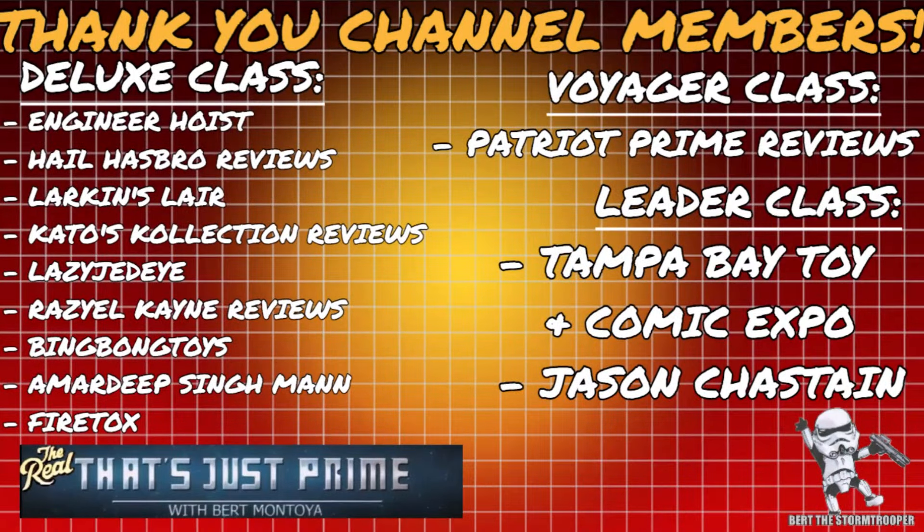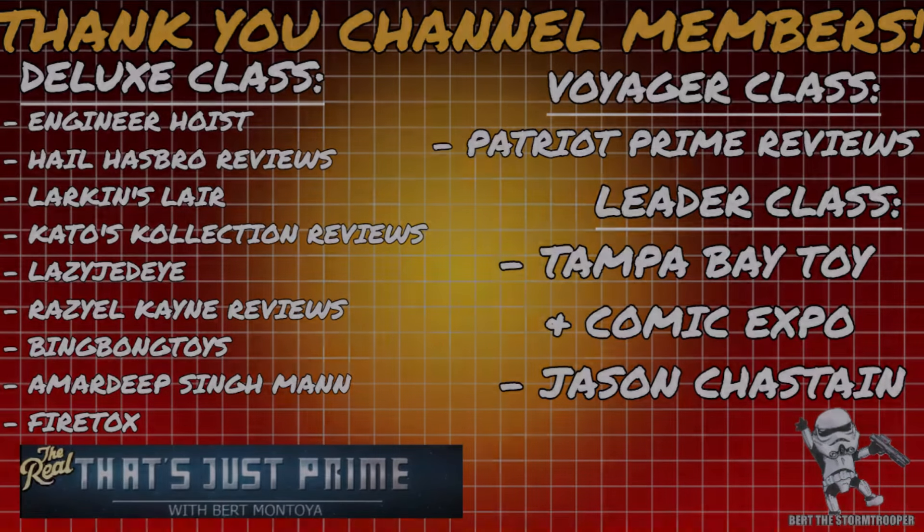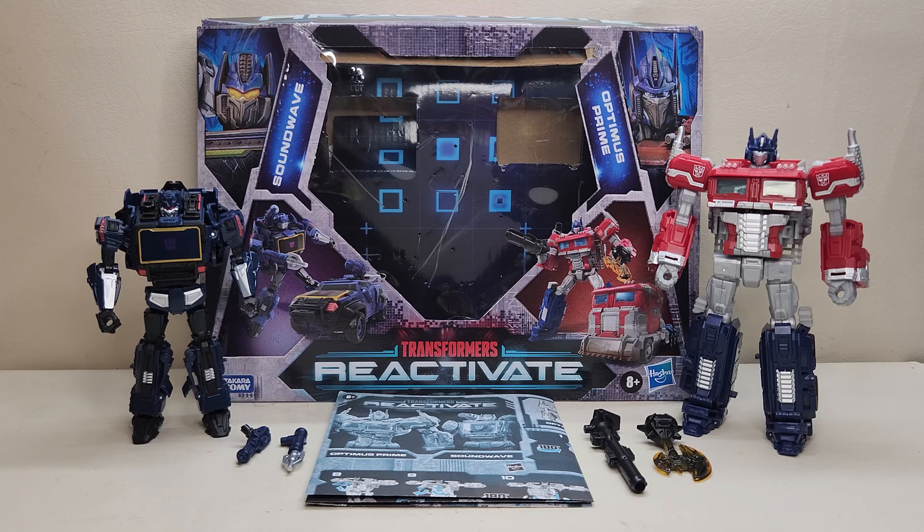I'd like to take a moment to thank my channel members — thank you. It's continued support like yours that keeps this channel growing. And if you haven't already, please consider joining today. Hello and welcome, I'm Bert the Stormtrooper.